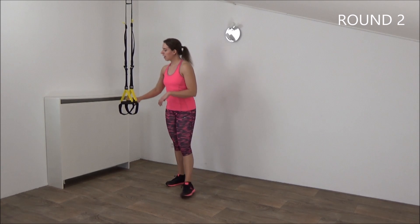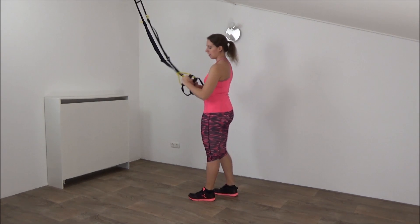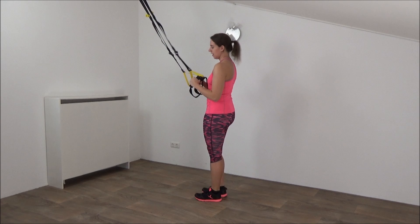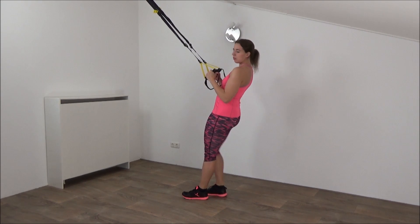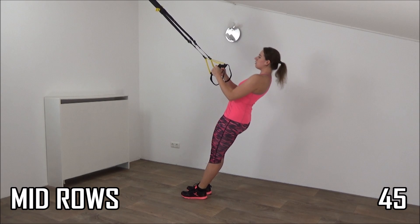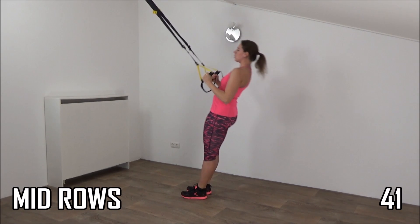Okay, get ready for the second round. Grab your straps, wrists are in a straight line, place your elbows in your waistline. And then we're going to start — lean back a little, start with the mid-rows. Lower down slow into a plank position and pull yourself up.